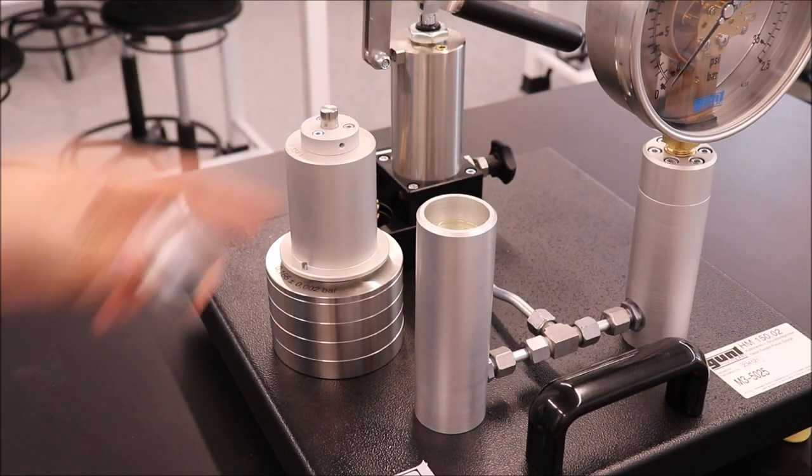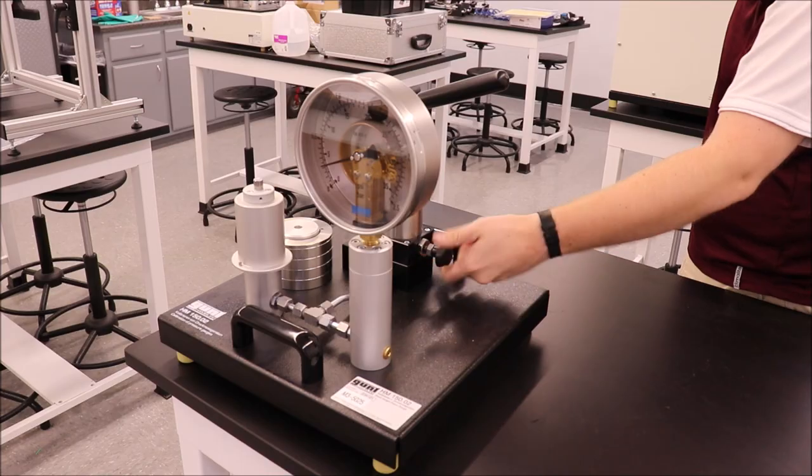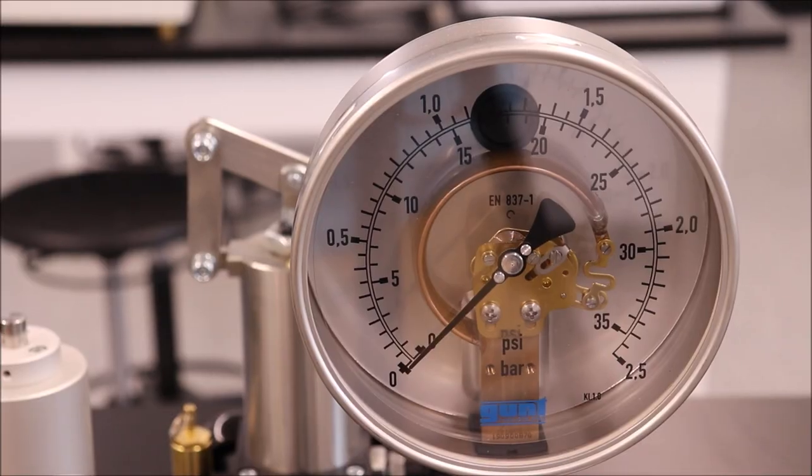Remove the transport cap from the cylinder. Ensure there is enough oil in the cylinder. Check the zero position of the unit by spinning the manual adjustment spindle all the way in. Record the value.